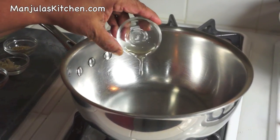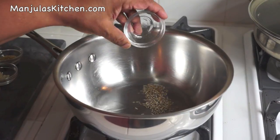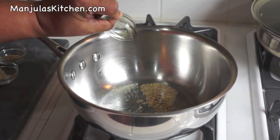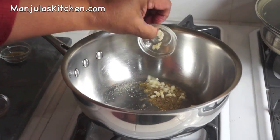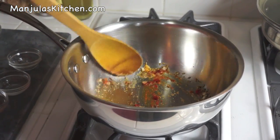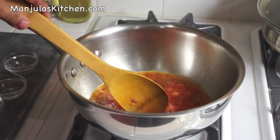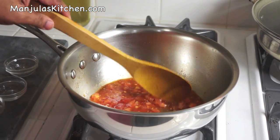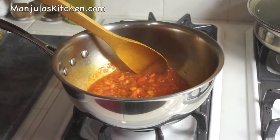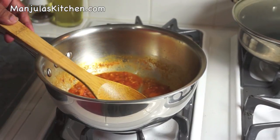First I will make the vegetable filling for the tomatoes. Heat is on medium high. I will put the oil and wait till it is moderately hot. First I will put the cumin seeds, asafoetida, ginger, coriander powder, and red chili powder, and just stir it for a second. Then add the tomato pulp. This pulp we need to cook for about 2-3 minutes. After about 2 minutes, some of the water has evaporated and it is a kind of a thick gravy.